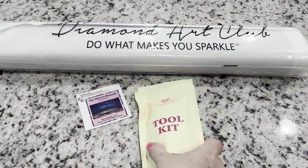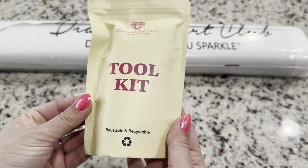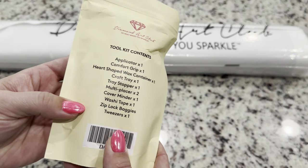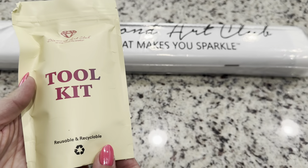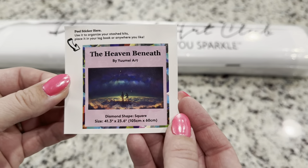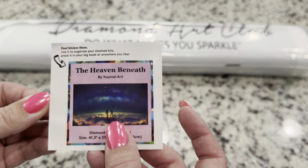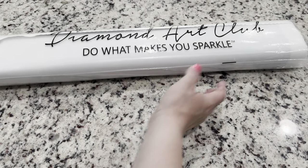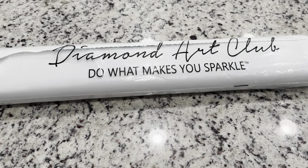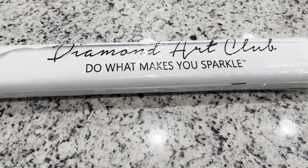Inside your box you will get your canvas and this tool kit that includes everything you need to diamond paint, so you don't have to worry. Because this is a square kit it does come with tweezers. You also get a small sticker that you can put wherever you'd like, and your canvas comes in a very nice dust bag that's going to keep it safe from any dust or particles.